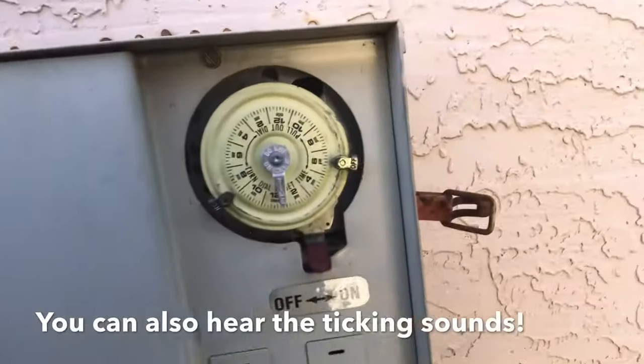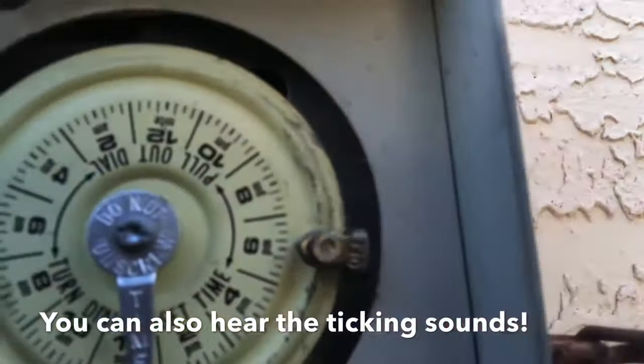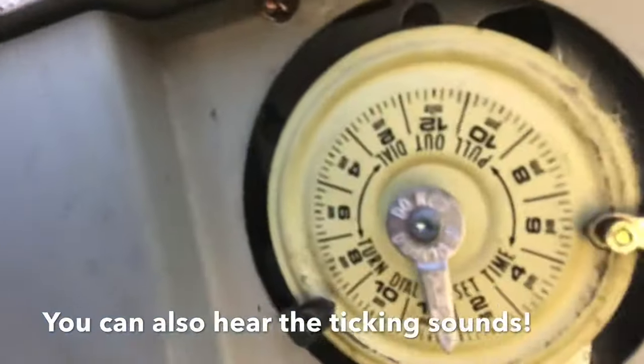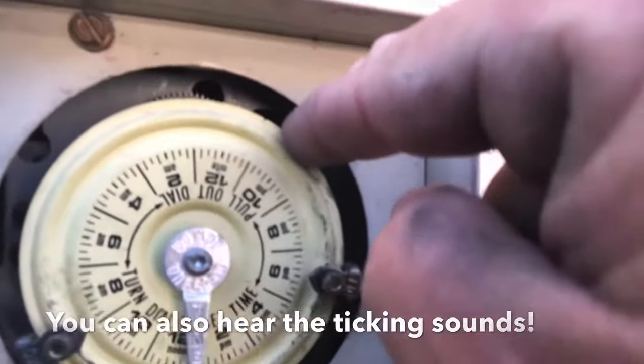Certain things you can do to ensure your timer is working — check these steps. Number one: we do have power. If you look in the top right-hand corner you'll notice an oval opening. Right behind there you can see some gears. There are two double-backed gears and another one right next to it. If they're all turning, we know the timer mechanism is receiving power — that mechanism in the back is what manages the time clock.